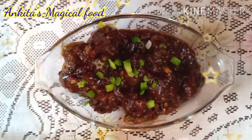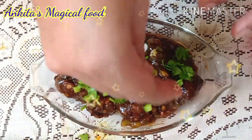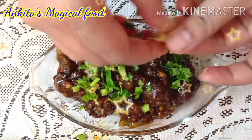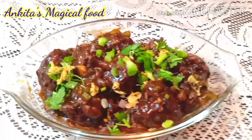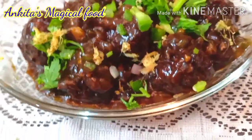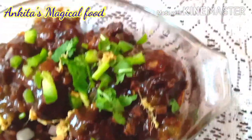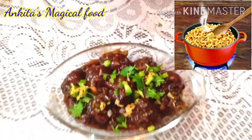Today we are going to make Manchurian, but not the simple one. You will have a variety of Manchurians — gobi Manchurian and paneer Manchurian. But today we are going to make a very good combination: Maggi Manchurian! So if you like Maggi and if you like Manchurian, you will have a lot of fun. Please give it a try.